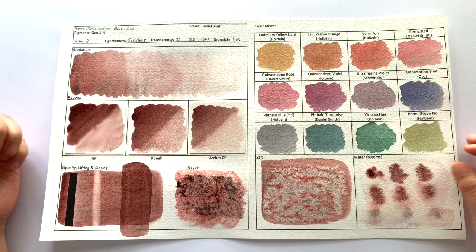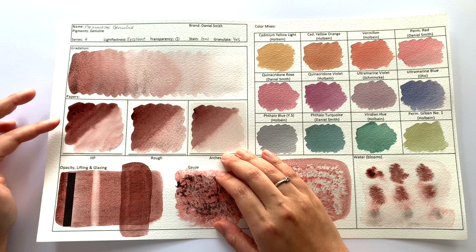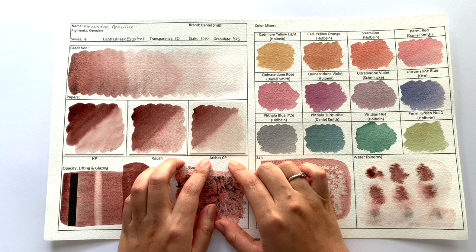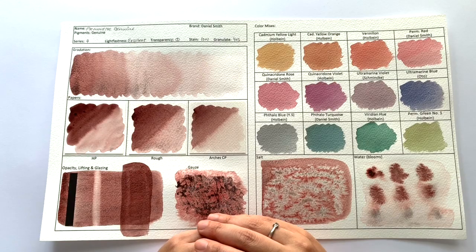In terms of gradation, it gradated really well. You can see four different stages, which is what you want from a well-behaving paint. The textures on the hot-pressed, the cold-pressed, and the rough paper of the Bockingford are beautiful and strong. However, not so much on the Arches cold-pressed paper, so it behaves very differently depending on the paper. It's totally worth testing out this colour on the paper of your choice before you put it on your main painting.